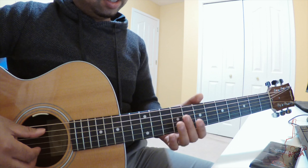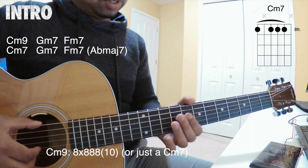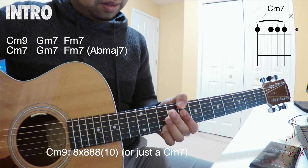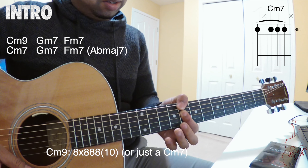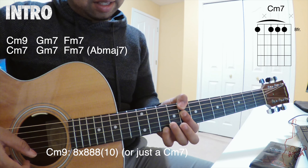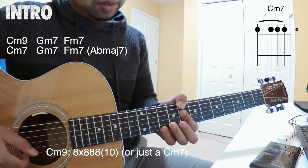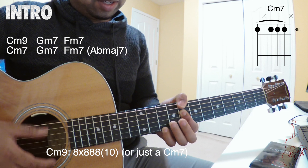In the introduction, we have a C minor 9. We start on the 8th fret. This is a C minor if you bar everything on the 8th fret. And then you add this note on the 9th fret, which is a D note — that's what makes it a C minor 9.